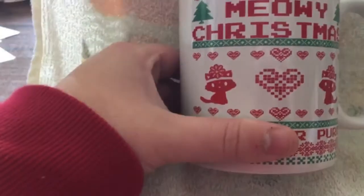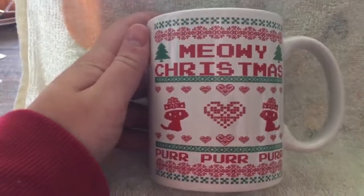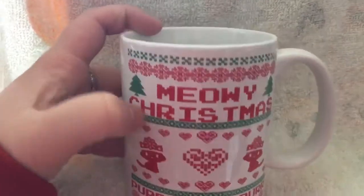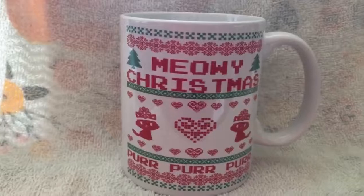Pretty cut and dry. It's really cute, it would make a really great present for someone who really likes cats. I am a cat lady so I am keeping this for myself, but I will put the link to purchase in the description box below. Thanks for watching.